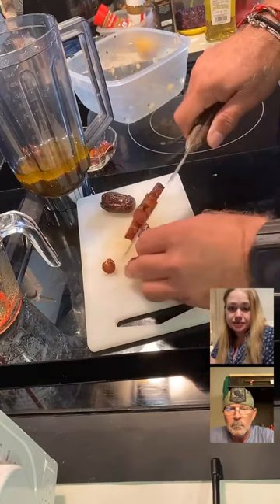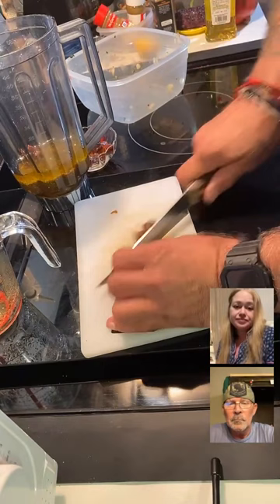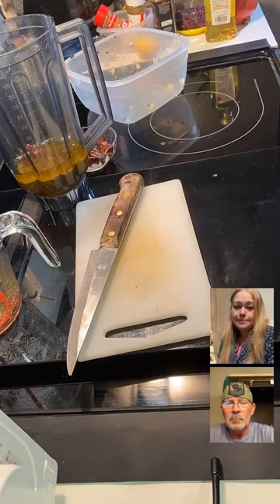I made this recipe this summer and I did everything on the grill — I didn't even use the stove. It works just as well. I cubed everything, put them on skewers, and did it that way. But I changed it up: instead of using cumin and coriander, I used smoky paprika because of the smokiness of the grill.